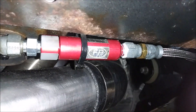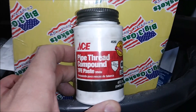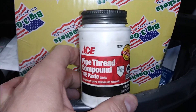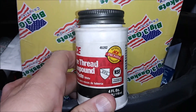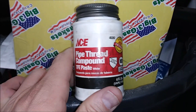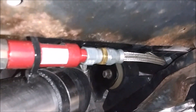Here's the Teflon paste I used — it's just a pipe thread compound TFE paste and I got it from Ace Hardware. You can get it from Lowe's, Ace, Home Depot, or probably even order it online. It's Teflon paste instead of Teflon tape. Alright guys, that's it for now — stay tuned for more videos, thank you very much.